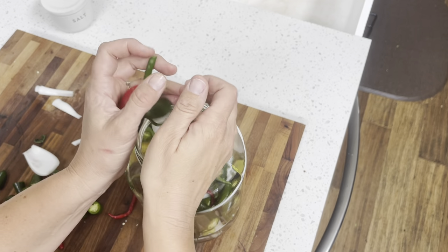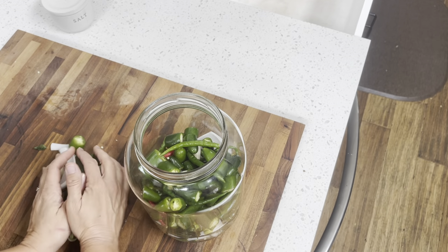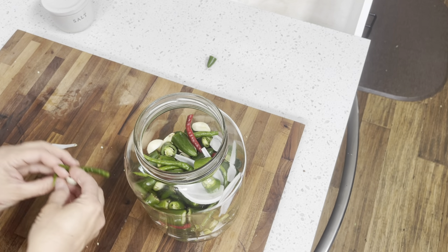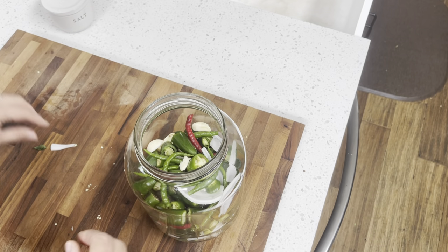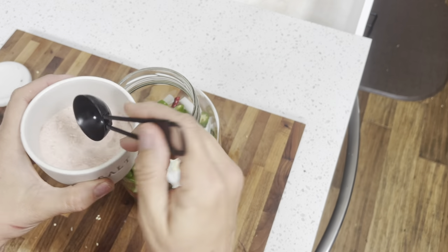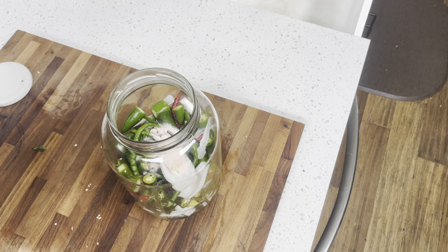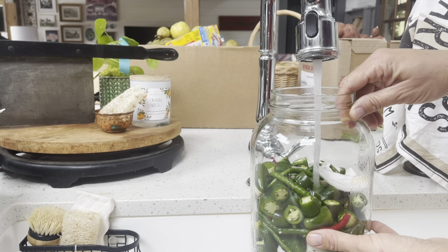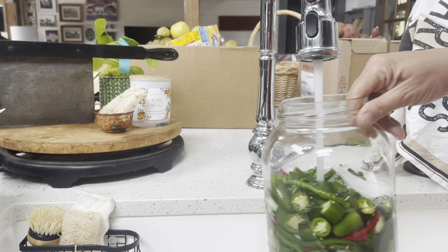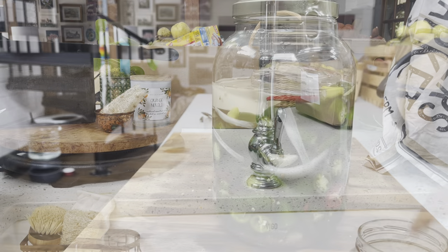Now that all the peppers are chopped, we're going to place them all into the jar with our onions and garlic, and then we're going to be adding water and salt. We're going to be adding two tablespoons of sea salt. Generally the rule of thumb for fermenting is to make sure that your brine that covers your vegetables tastes like seawater. Once I top off with water, I will taste the liquid — if it tastes like seawater we're just right, if it's too salty we can add more water, if it's not salty enough we can add more salt. We want to make sure all the contents are below the brine and we will let this sit for seven to ten days to complete the ferment.